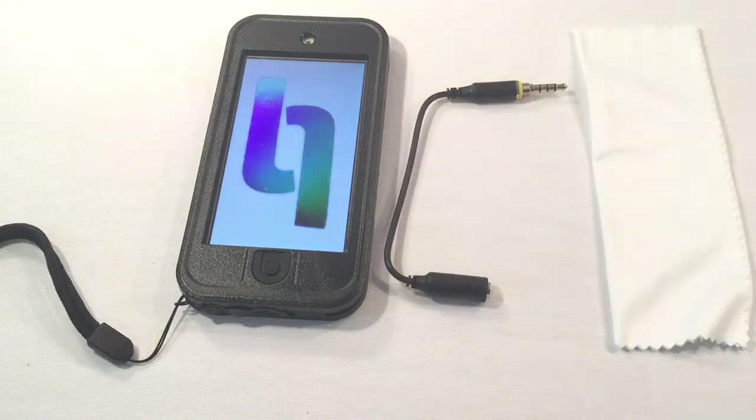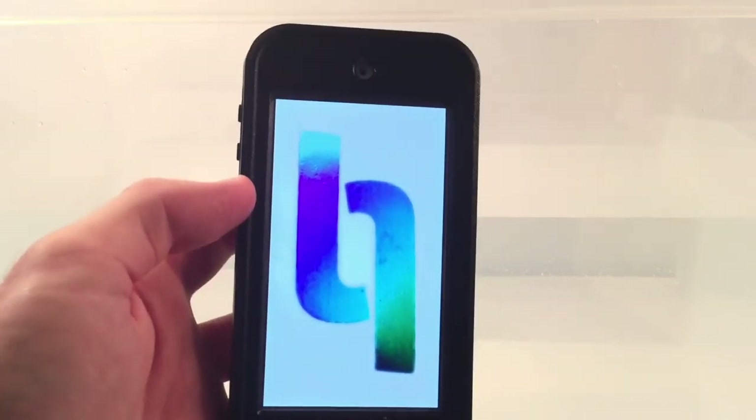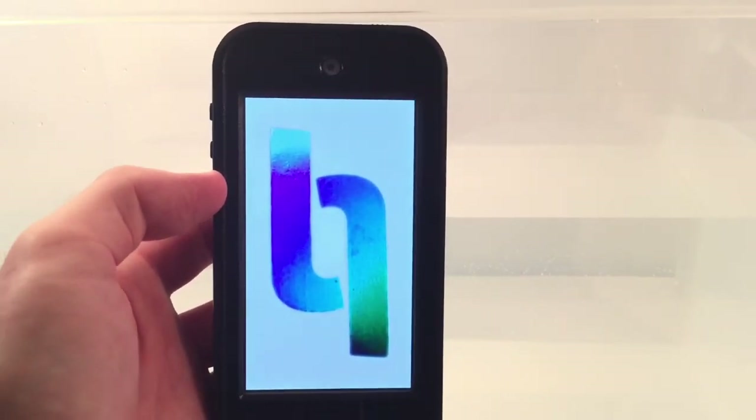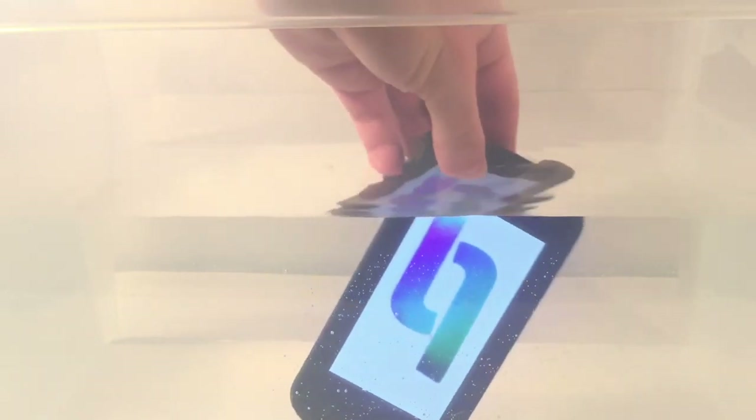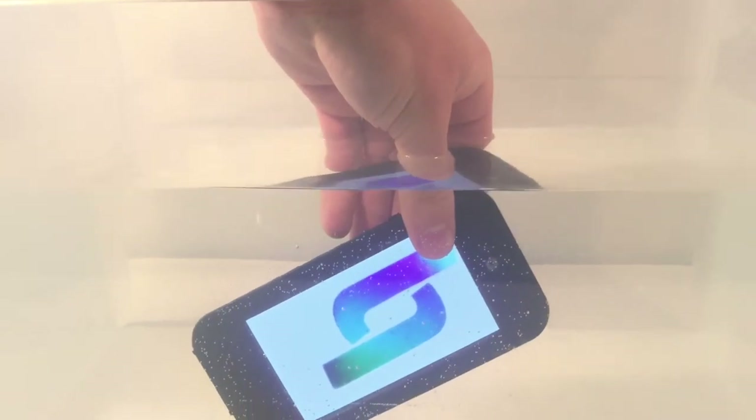Okay, let's go ahead and test this thing. Ulak, I trust you. I'd really hate for my next video to be a how-to-extract-liquid-from-a-smartphone tutorial. With that said, it's time to test this. 3, 2, 1 — and it is under.